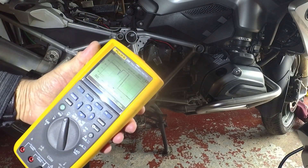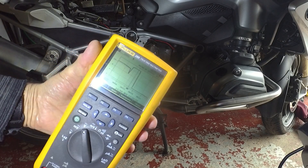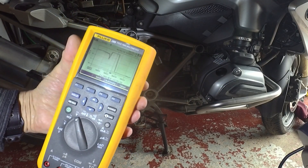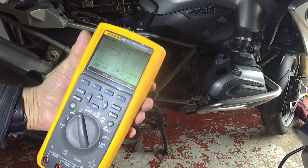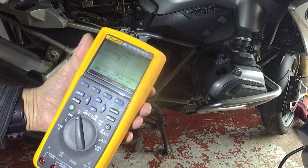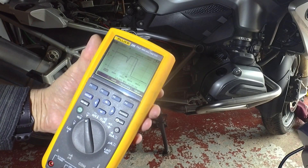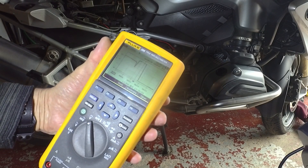So we've got eight volts basically. It starts off at just over 12, drops down to eight, then back up to 13 or so as the alternator kicks in. So yeah, eight volts seems to be the answer.